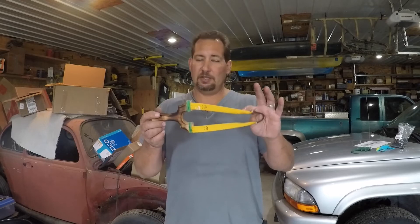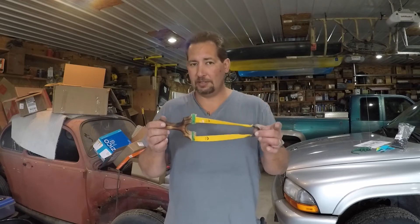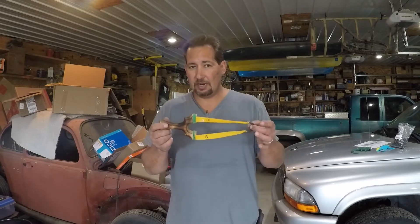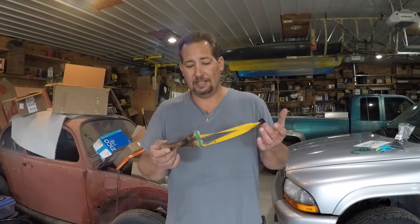These bands are set up for target ammo: 8mm steel, 9 to 10mm clay. You can get away with quarter-inch steel — it's just a little on the fast side and you'll get some hand slap. You can still shoot 3/8-inch steel; it'll just be a little slow. These target bands are just that — target bands — for learning and having fun, which is really what slingshots are all about.